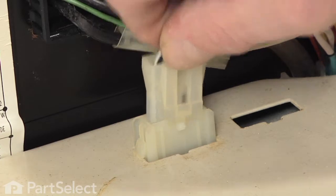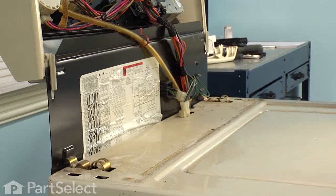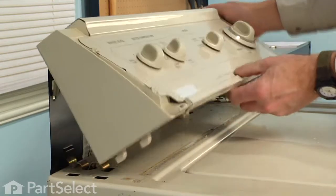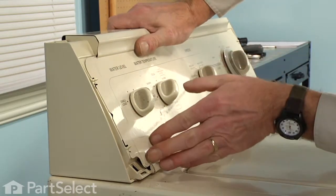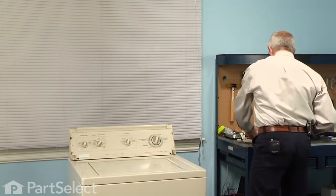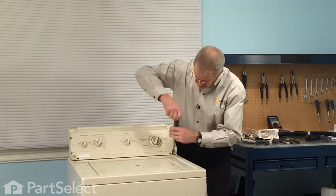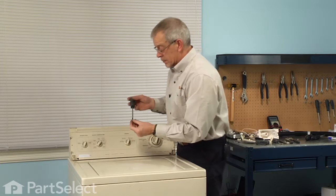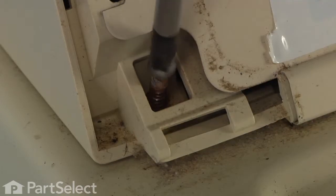Reconnect the lid switch assembly and make sure that the locking tab engages. We'll rotate the console forward and line up the two hooks on either side with two openings on either side in the cabinet. Once those fit down into the main top, push it back and lock it into place. Reinstall the two Phillips screws — these go in on a slight angle. They go into a plastic socket, so we don't want to over-tighten them and strip that plastic socket.